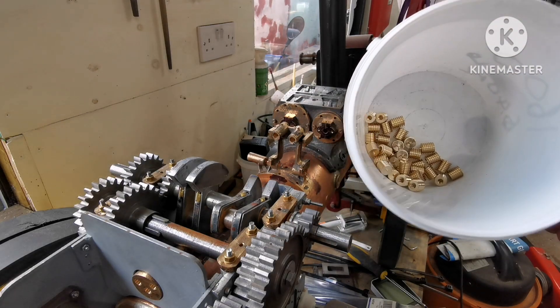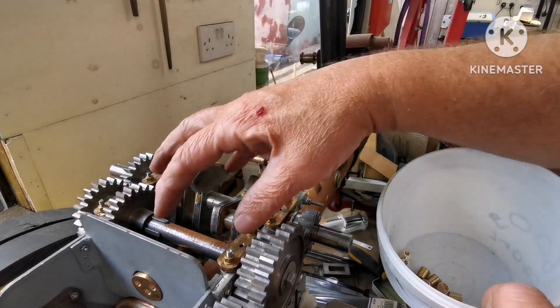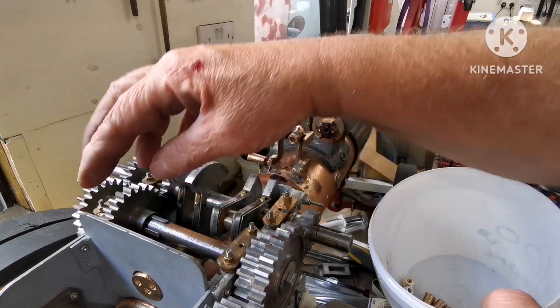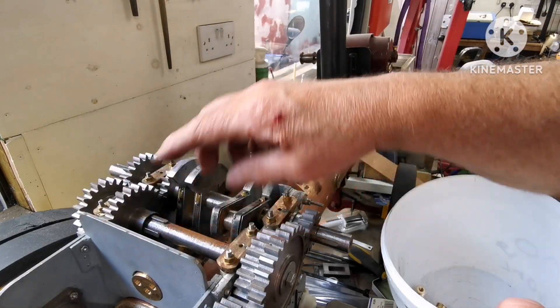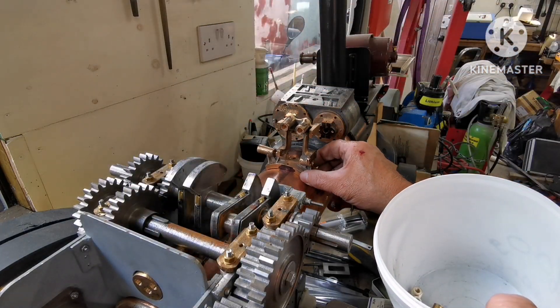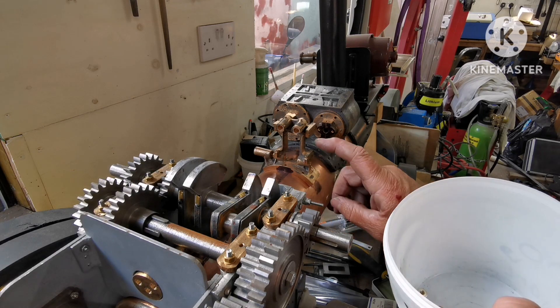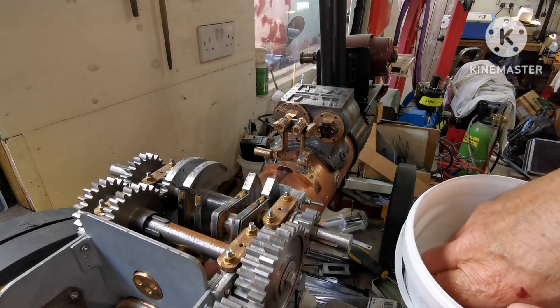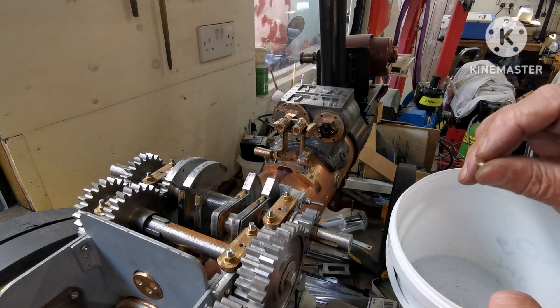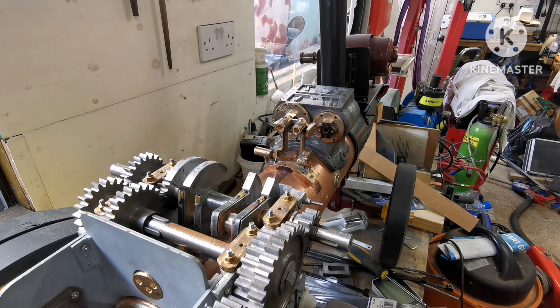In the next video I'll strip these shafts out, mark through the spectacle plates, the manifold, get these in the right place, double check the measurements and then mark through these holes and the cylinder block. Then I'll drill and tap the boiler, screw these in with some flux on and silver solder them in. So please join me as I carry on building a two inch scale Fowler's Showman's Traction Engine.